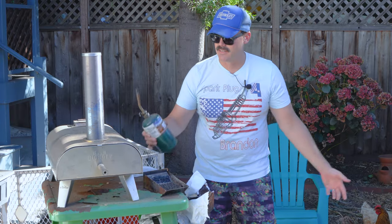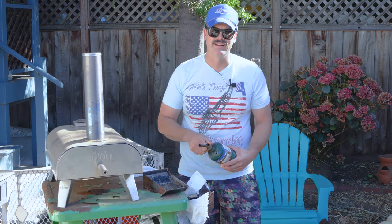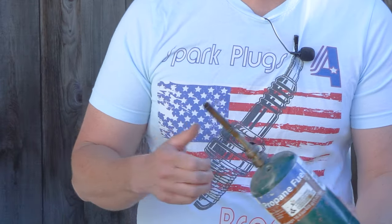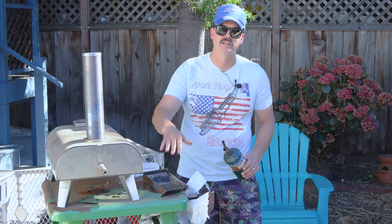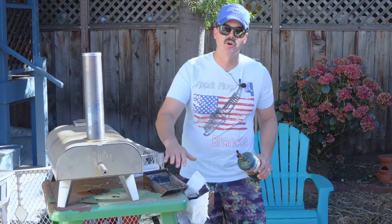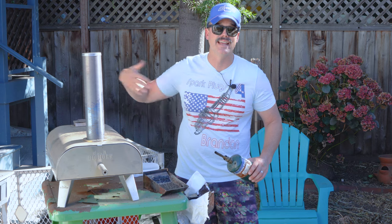My preferred method of lighting is still my propane torch. I know there are a lot of other ways out there — I'm thinking about doing a video experimenting with different ways to get these pellets lit — but the torch just always seems to work for me. They start to smother out, it's really quick to get it going, and I also feel like I get a really even light on these pellets, which is key to getting that bed of coals going, making subsequent additions of pellets ignite quicker.